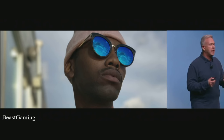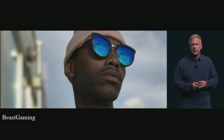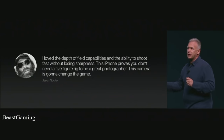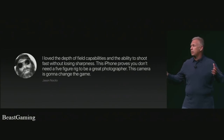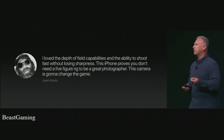It is stunning. We've given photographers early access to the 7 Plus and this software feature, and they've been blown away. Jason Asito said: 'I loved the depth-of-field capabilities and the ability to shoot fast without losing sharpness. This iPhone proves you don't need a five-figure rig to get great photography. This camera is going to change the game.' We're not saying throw out your DSLRs — we're saying this is the best camera ever made in any smartphone, and for many customers it will probably be the best camera they've ever owned.